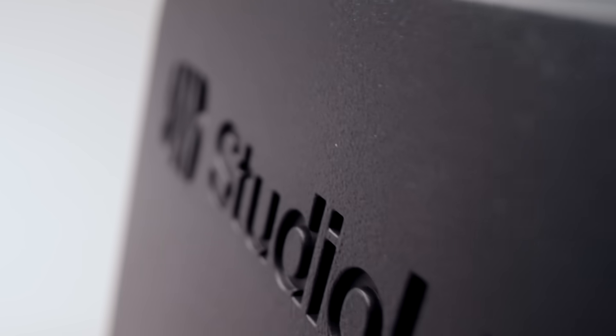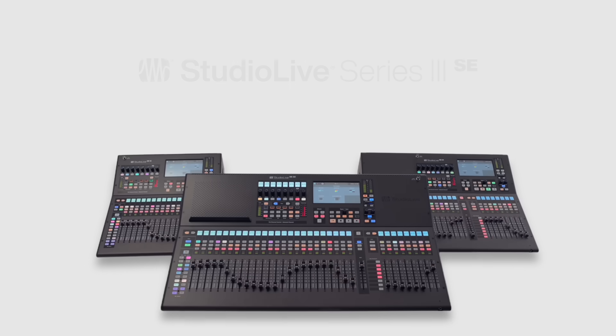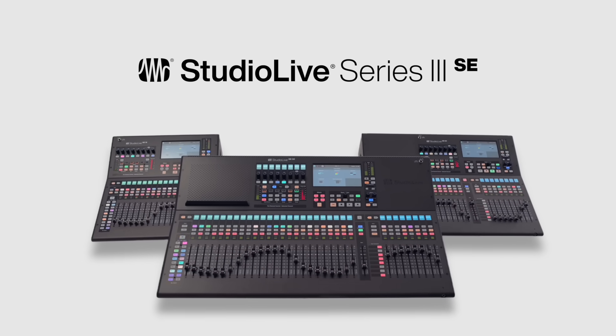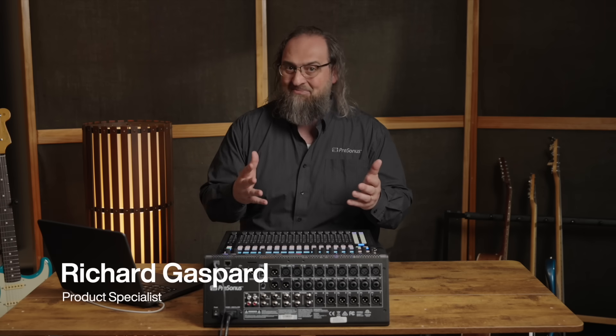Hey, it's Richard Gaspard, product specialist with PreSonus, and I'm here to introduce you to the StudioLive Series 3 SE. It's the latest iteration of our amazing line of digital mixers, and it goes way beyond just delivering pristine studio quality sound and processing alone.